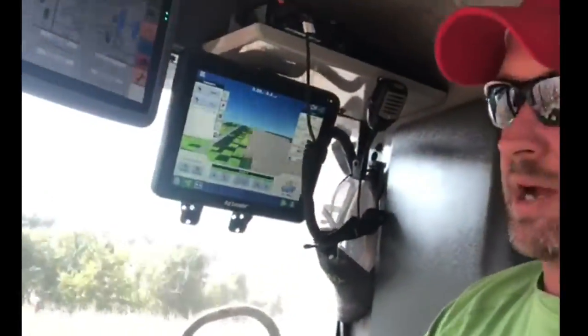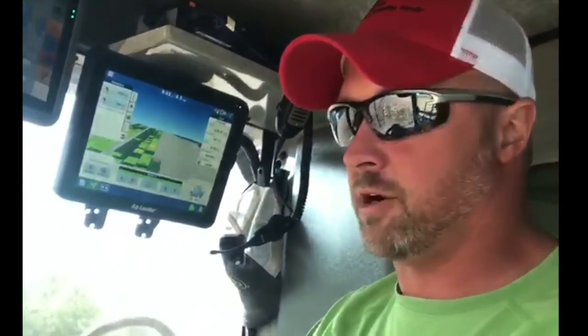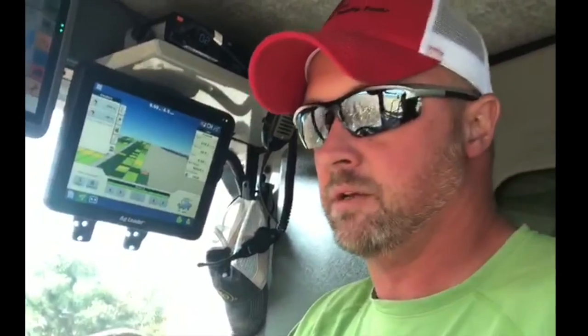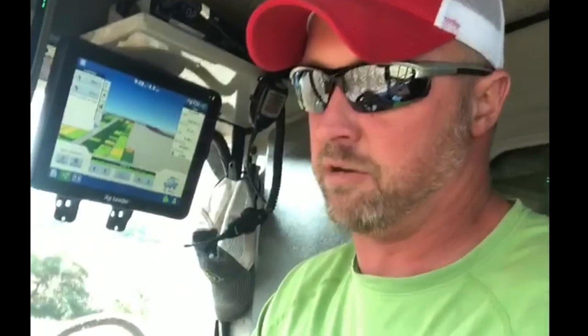What we have in our cab right here is an Ag Leader monitor. We use that to track our yield — it's hooked to cell service so both combines can talk and we get more accurate yield data. Whenever you're getting shutoffs and row shutoffs, we can calculate better yield data. We overlay that yield data with our soil fertility and make fertility recommendations based on what we removed along with what our soil samples tell us we're lacking.